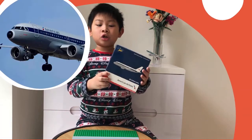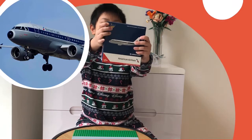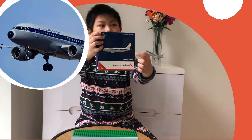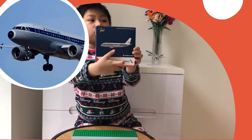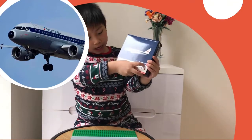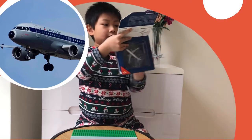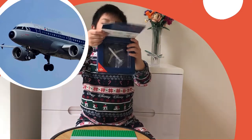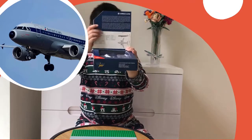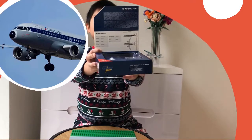Let's get into the box details now. First, on the front we have the JetMyJets logo — made for collectors by collectors — the aircraft, the airline, and the aircraft type. The flap is here, as you can see. Pause if you want to read some information about the flap.